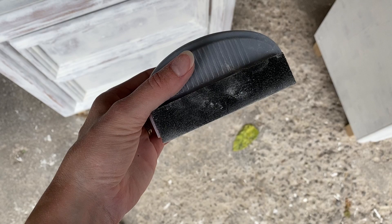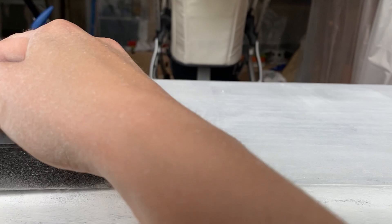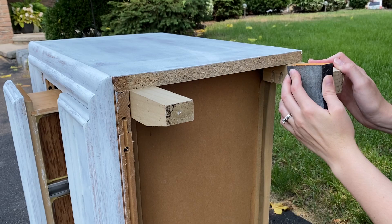Once the primer had dried, I did a once-over with a high-grit sandpaper to smooth out any bumps or brush strokes in the finish. I also sanded down my legs, which ideally I should have done sooner in the process.